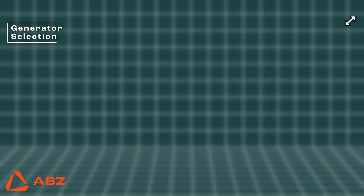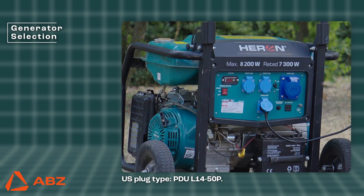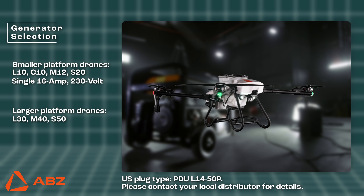Generator Selection. For the safe and efficient operation of the chargers, it is essential to select a generator with adequate capacity. The smaller platform drones require a single 16-amp, 230-volt output for charging, whereas the larger platform drones need two separate, independent, single-phase 16-amp outputs, also at 230 volts.